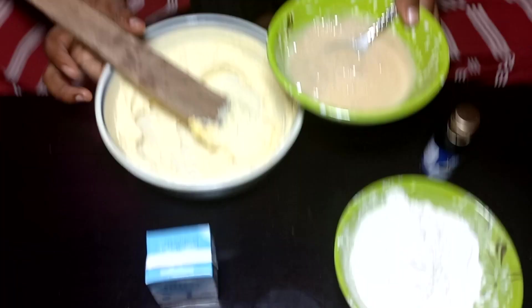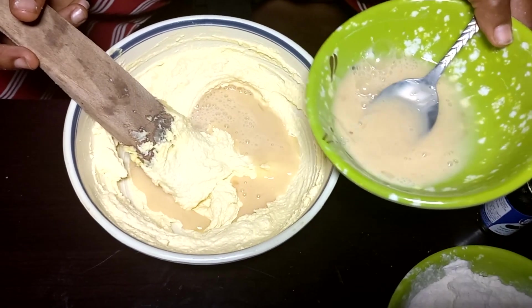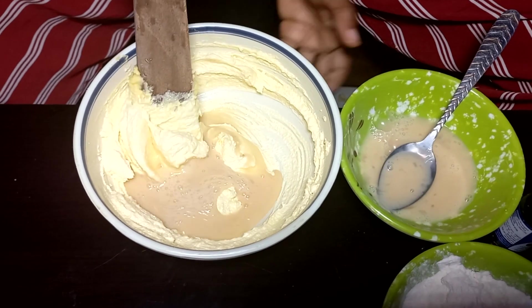I'll gradually add the egg into the butter and sugar mixture and mix it until it is fully incorporated.